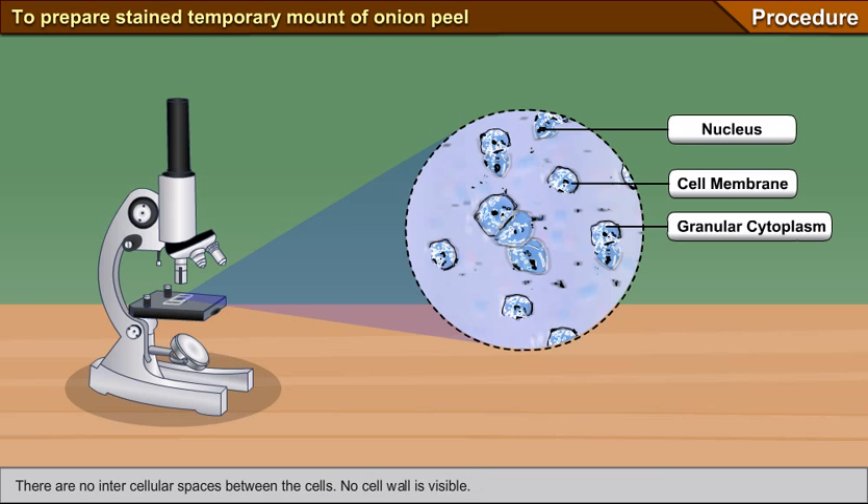There are no intercellular spaces between the cells, and no cell wall is visible. In inference, the examination of the material on the slide suggests that it is an animal cell because the cell wall and prominent vacuoles are not seen.